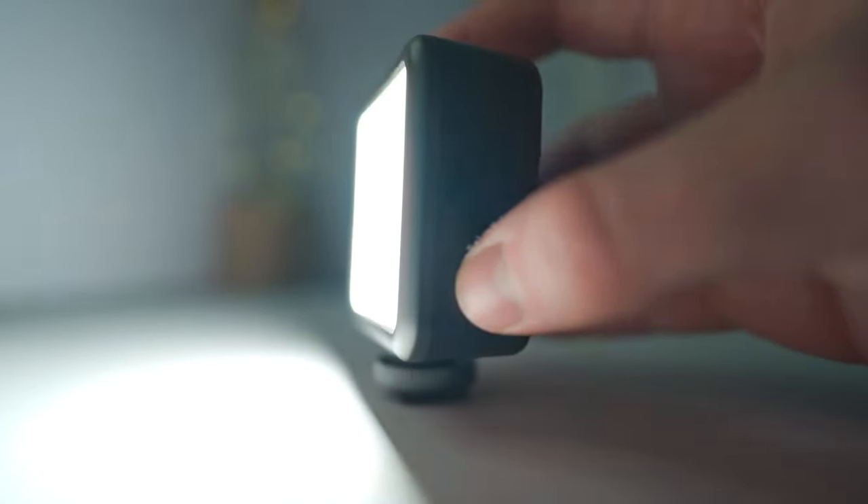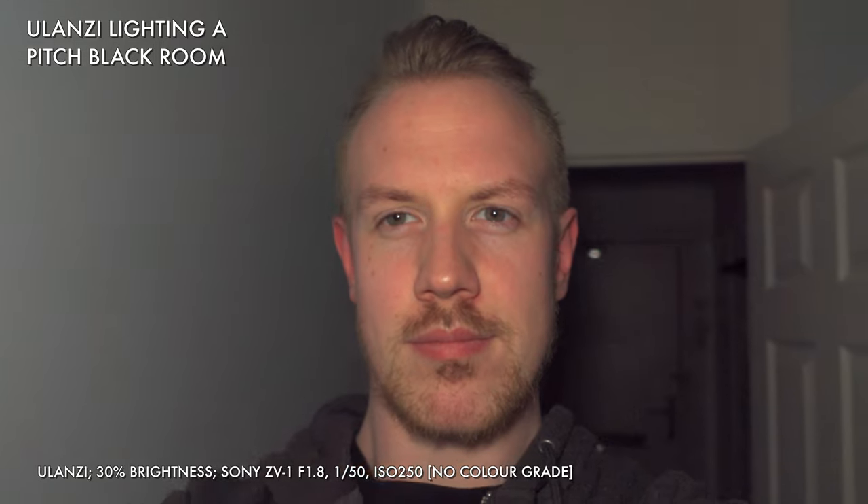The Ulanzi is rated as having 800 lux maximum brightness at a half metre distance — that is equivalent to 800 candles. So I only need 796 more of these to do an accurate side-by-side comparison. I'd like to order 796 — is that a problem? Also, do you sell fire extinguishers? 800 lux is more than enough to illuminate a subject in a pitch black environment, and it can also partially fill a fairly large room like this one.